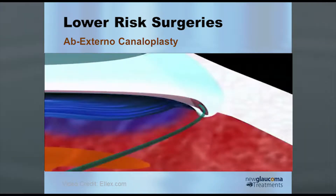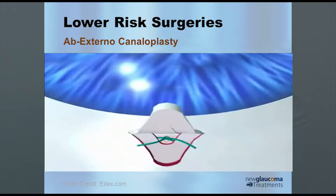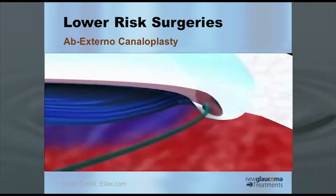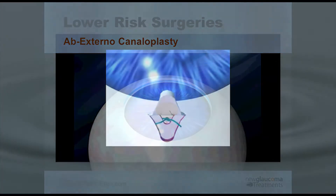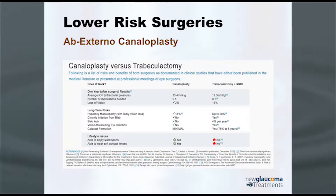Once you've pulled the suture back through, you tie it to tighten the inner wall of the canal — kind of like you'd tie a hoodie to bring it down. You can see that pulling down on the inner wall. What happens is you dilate the canal and stent it open, so you get better flow into Schlemm's canal and then out through the collector channel systems. You have to have an open collector channel system, which unfortunately there's no way to detect beforehand — and this will be a theme through the rest of this talk.